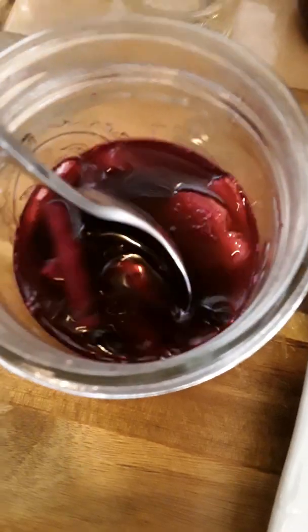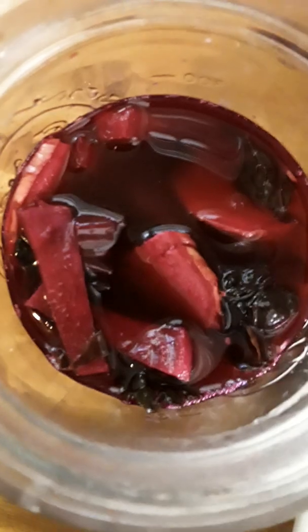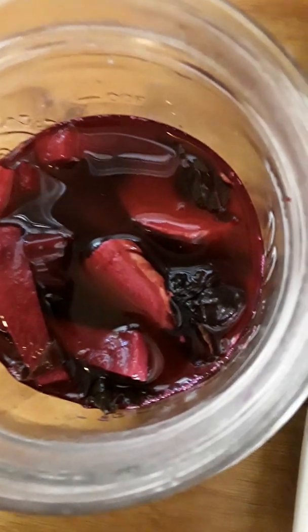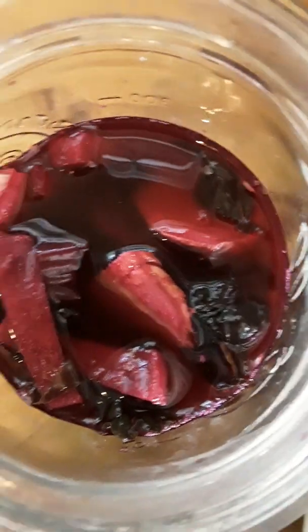I did not peel the ginger. It's only half of a wide-mouth mason jar, but it took two mason jars with the veggies occupying half of each jar, and water keeping the vegetables submerged. It's the brine keeping the veggies submerged.